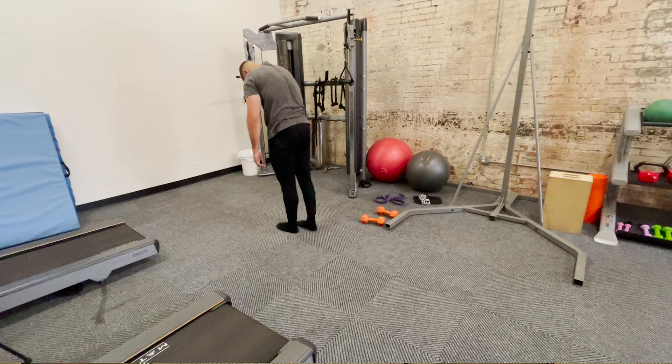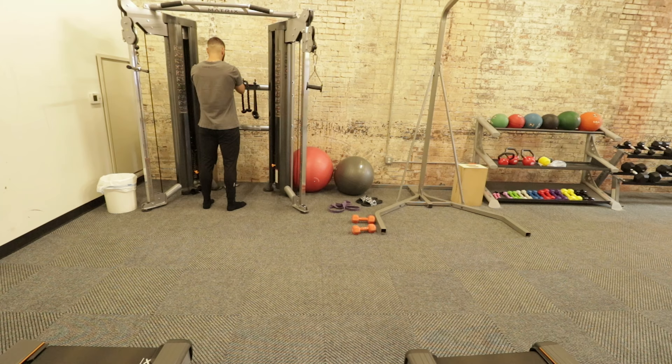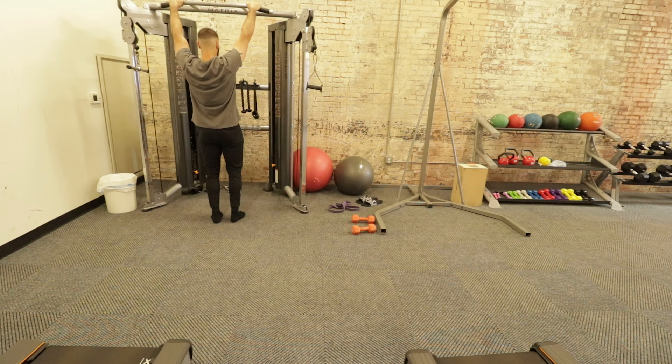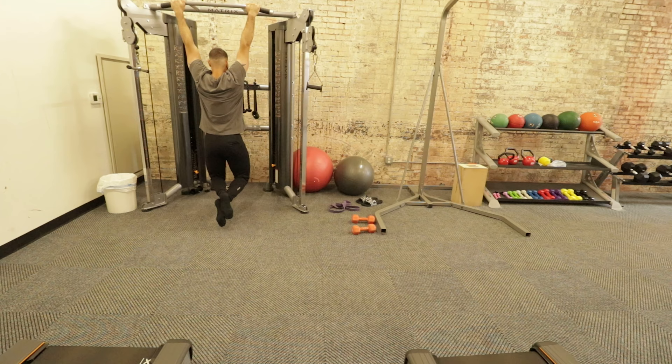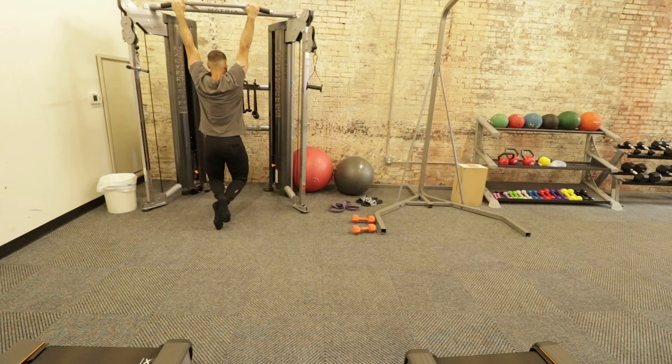After the ostrich walks, we have a passive hang — the goal is 60 seconds. You are simply hanging from a bar. If you cannot hang for 60 seconds, hang for 30. If you can't do 30, hang for 15, or even five seconds, and then progressively overload from there — try 10, then 15, 20, 25, 30, until you can do 60 seconds. What this is going to do is open up your shoulders, which is extremely good for your shoulder health and imperative if you are a basketball player.